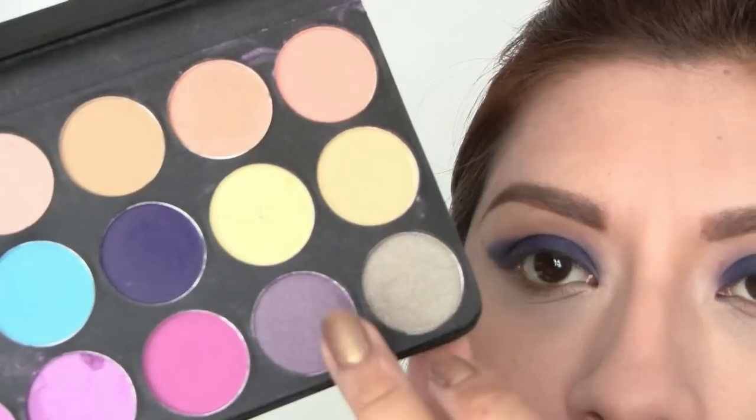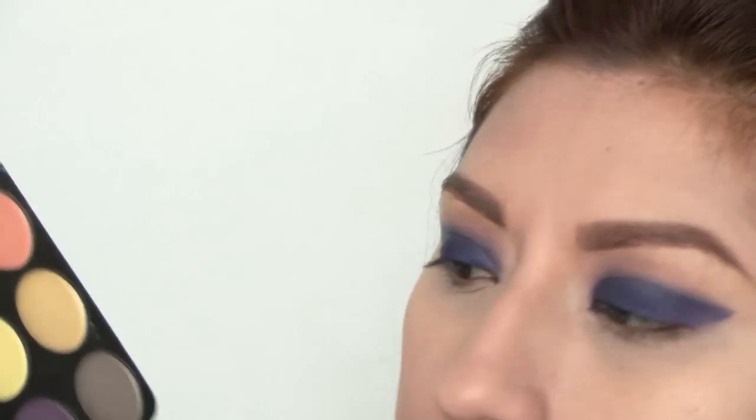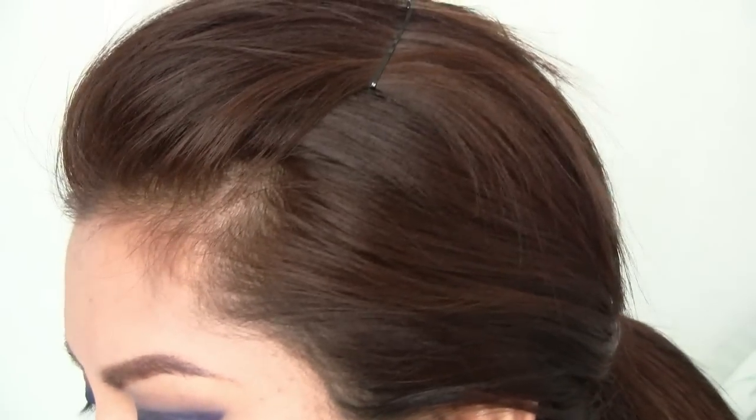Next, I'm taking that lavender color and I'm going to go ahead and blend that lavender color all over my crease. Finally, as a highlight, I'm taking that white eyeshadow and I'm just going to add it all over my brow bone and inner corner.